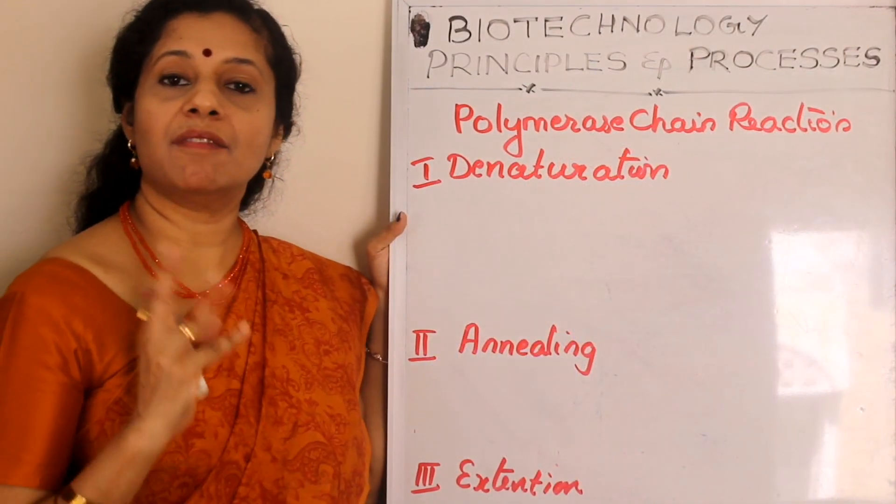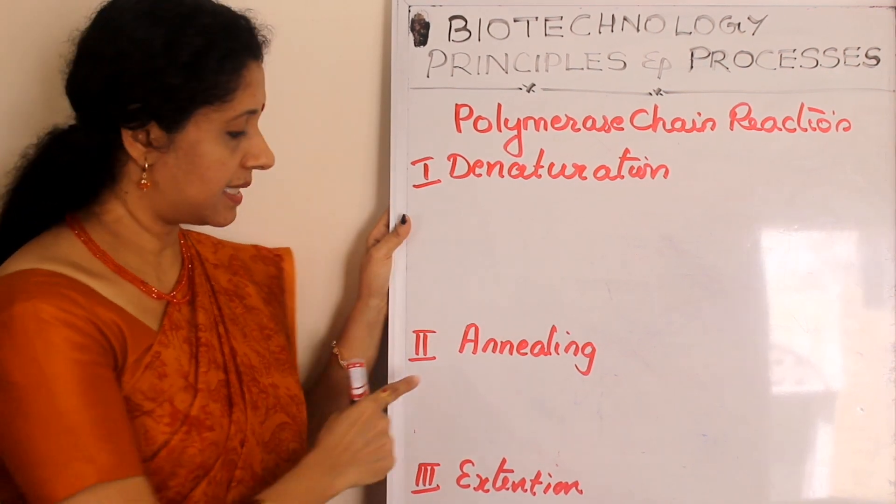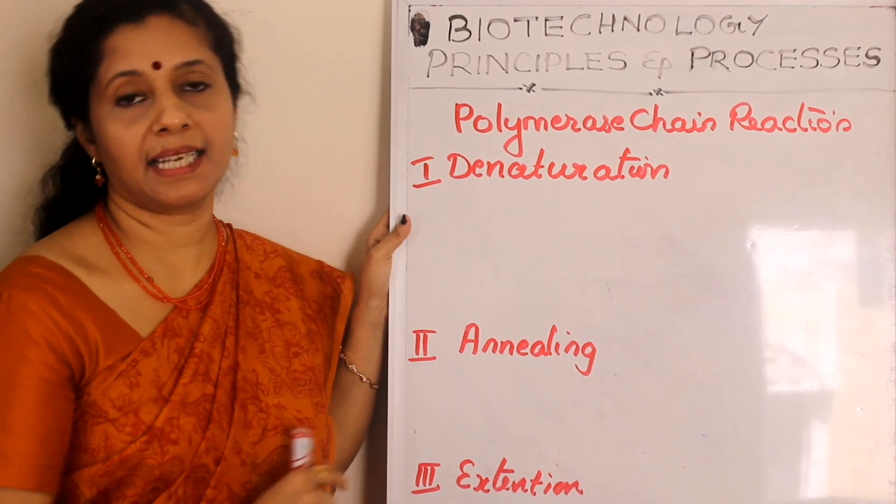Polymerase chain reaction involves three steps: the first is denaturation, the second is annealing, and the third is extension.